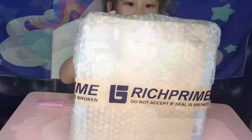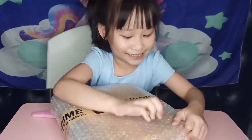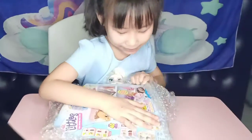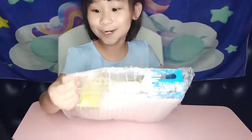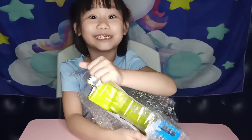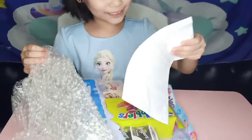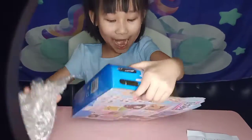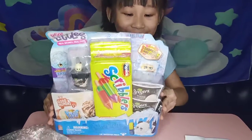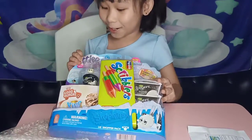I can't open it. Let's see if I can open this. I'm the one who bought this. I got the Shopkins Real Little, real brand, real cute. And it's from Season 13. Oh my gosh, you guys, look at what I got. So let's open it up.